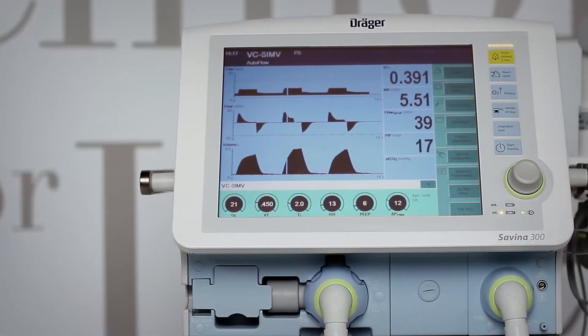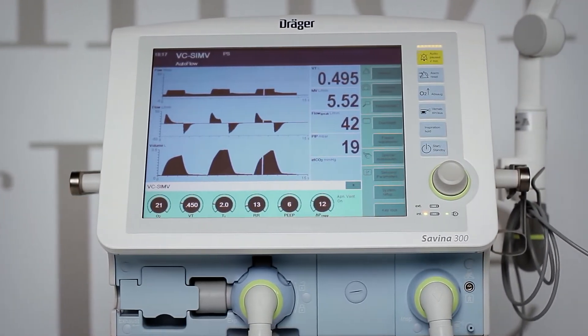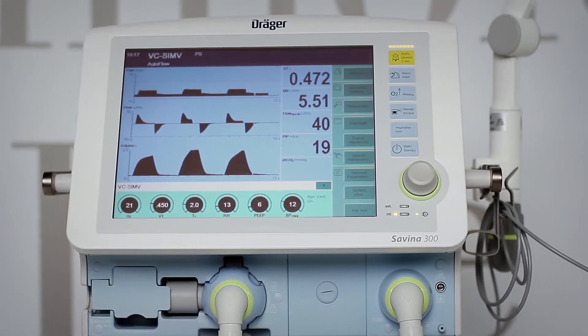Savina 300 can be used for the ventilation of intubated patients in the application mode tube, and for non-invasive ventilation in the application mode NIV.